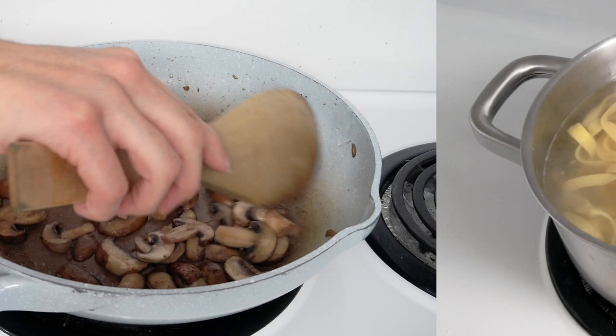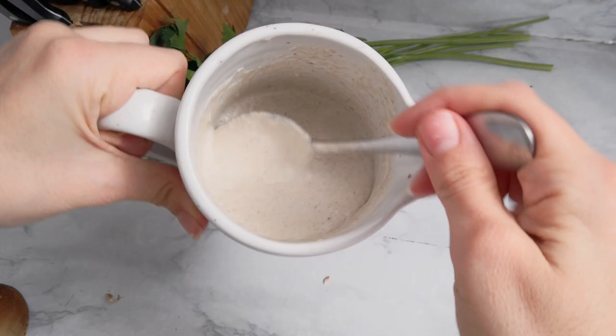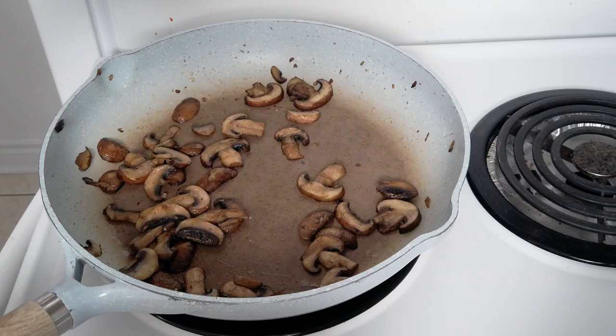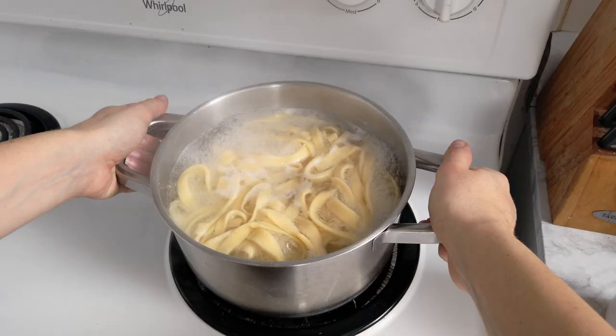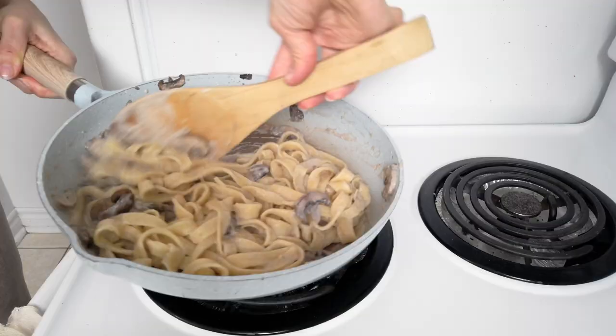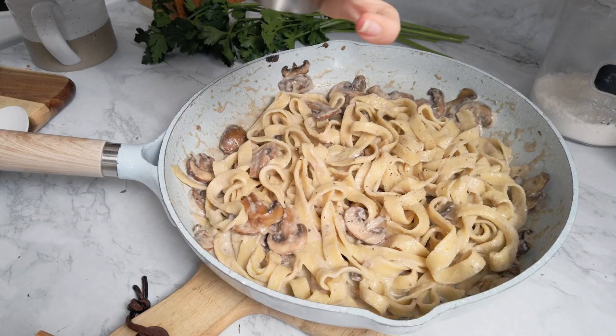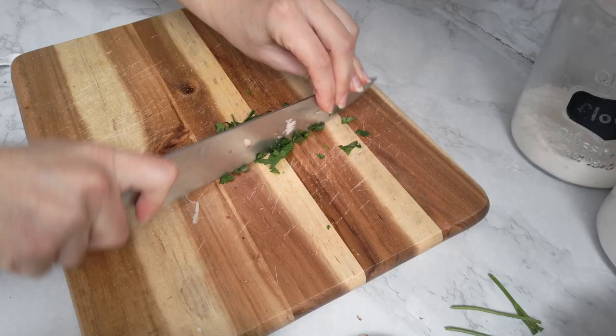I set aside a little bit of mushrooms and blend them up with some heavy cream using a hand immersion blender. Then I add the cream to the mushrooms, drain the pasta, and add it to the pan. Give it a nice good mix until everything is nicely incorporated.